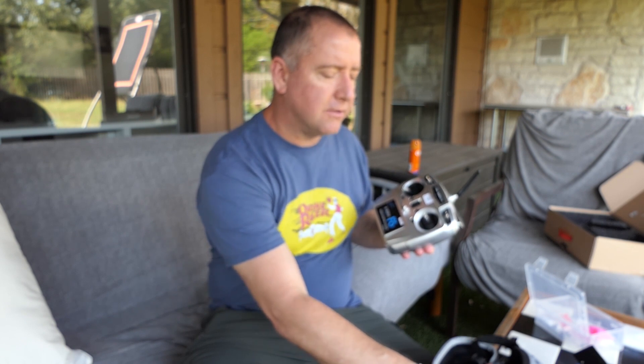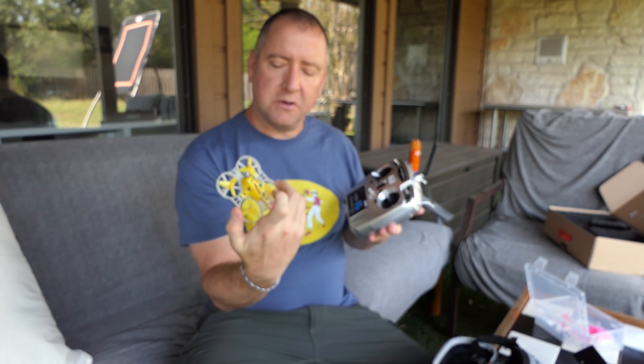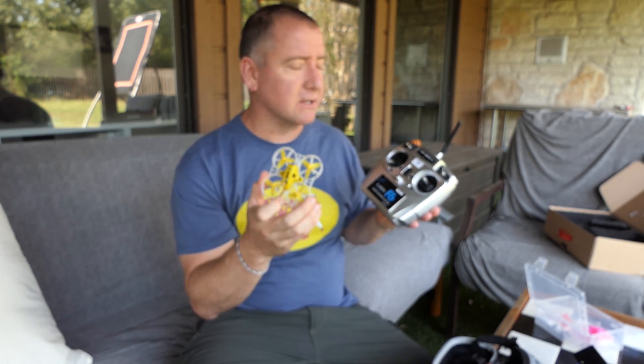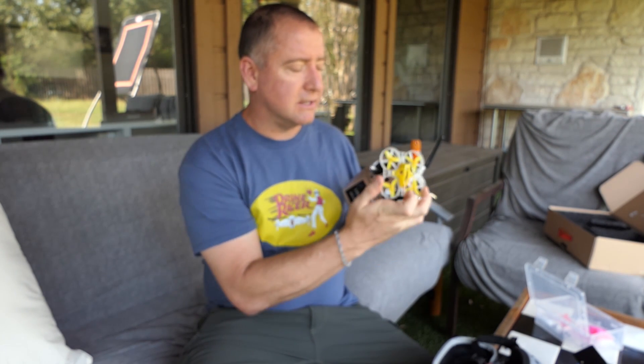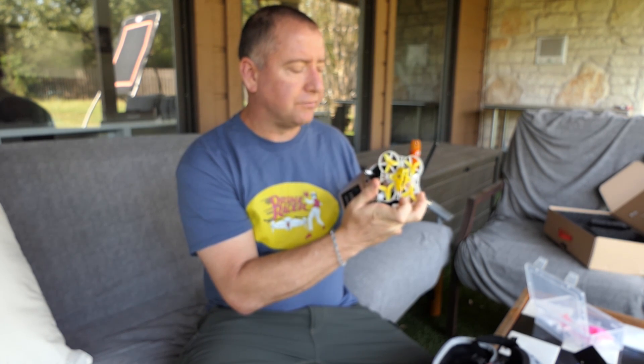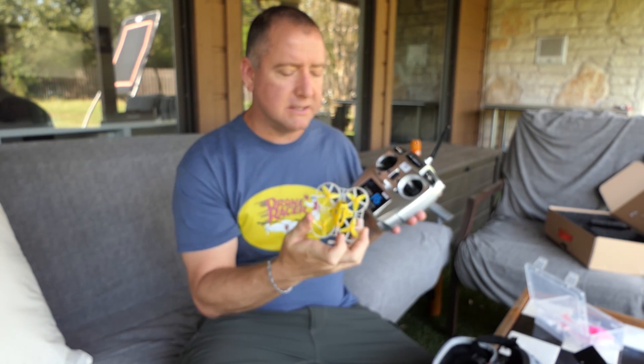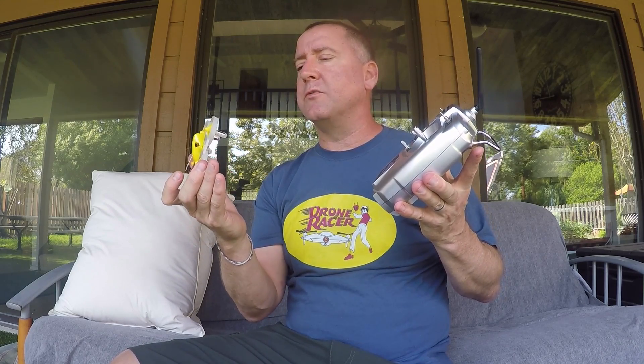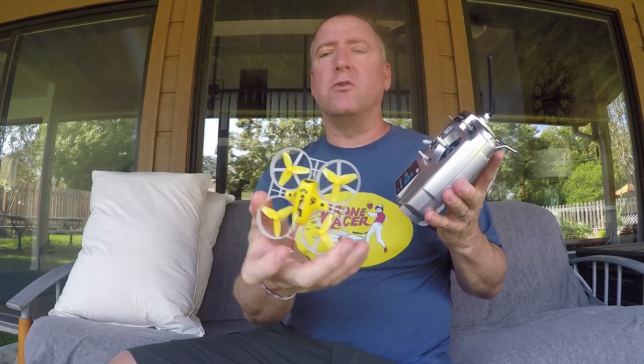One other thing about this little quad is it does have a USB port and it works with Betaflight — and maybe Cleanflight, I'm not sure. That's great because you can do some configuration, like making Acro mode one of these switch settings, or setting up angle, horizon, and acro modes. If you don't know much about Beta or Clean Flight, there's a little learning curve but it's well worth it to tune and customize your quad. For today's review, I'm just testing it straight from the factory.